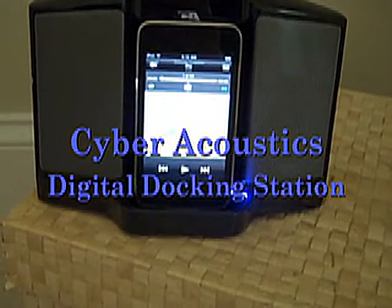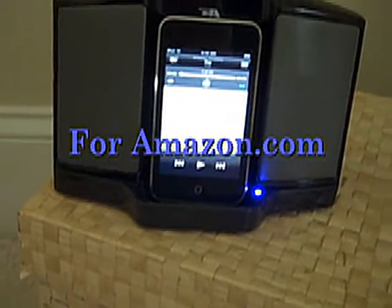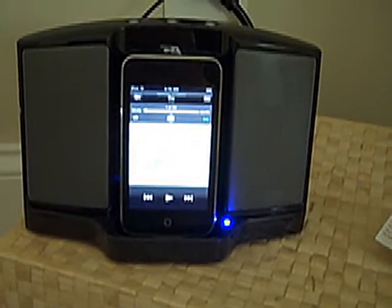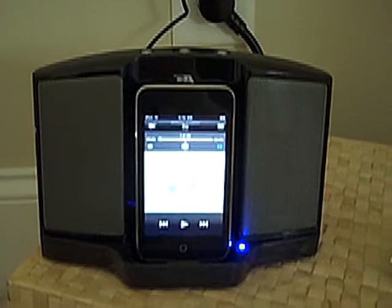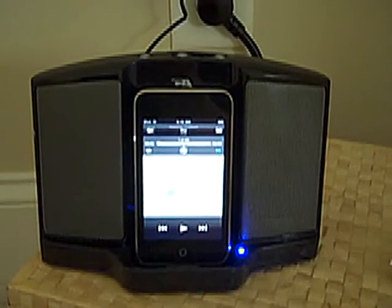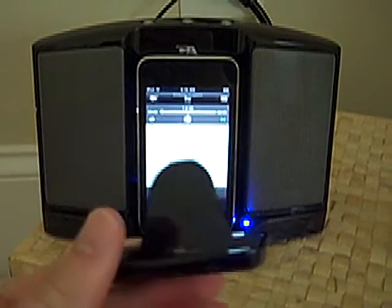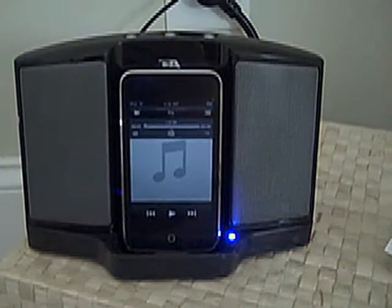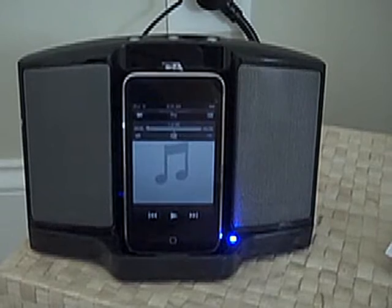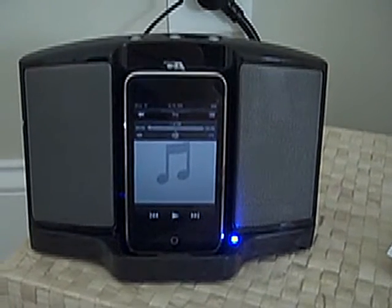This review is on the Cyber Acoustics Digital Docking Speaker. As you can see right here, a couple things we're going to talk about is how it works and maybe compare it to a few of the other models or competitors in this price range. It's docked and charging my iTouch. It will also work, because of adapters, with iPod Nanos, iPod Videos, and iPhones. So we'll go into the speaker and see if this is the right one for you.